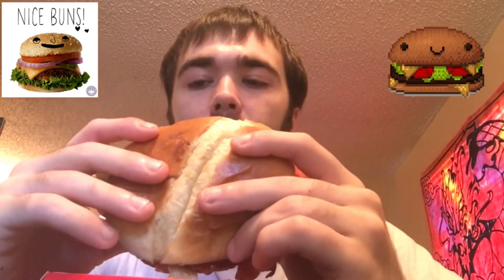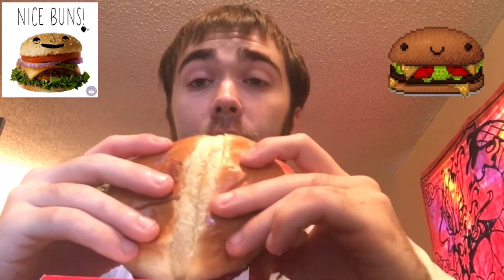I'll give this a four out of five. If it had more sauce on it, it could have been a four and a half or five. You can tell each individual part is good, but it needs more sauce overall.